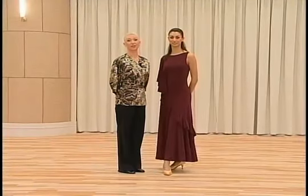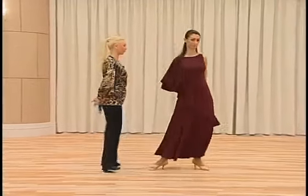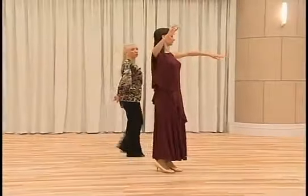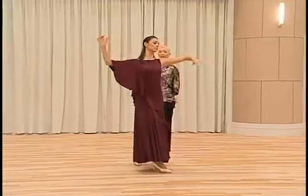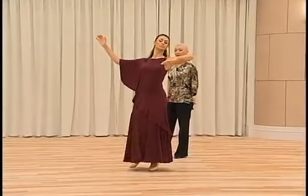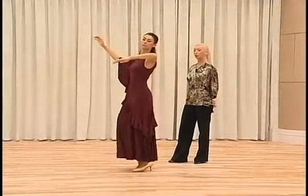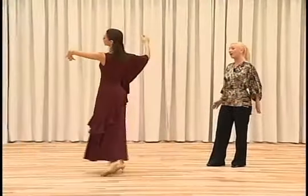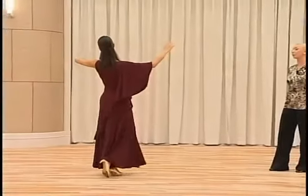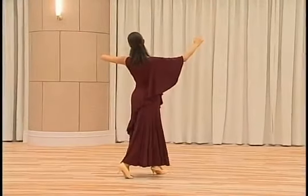Now the description of the natural turn for the lady. This step starts in the closed position. The first action is a CBM and left foot back, right foot to the side, left foot close to right foot. Then we have a CBM — right foot forward, left foot to the side, and right foot back.